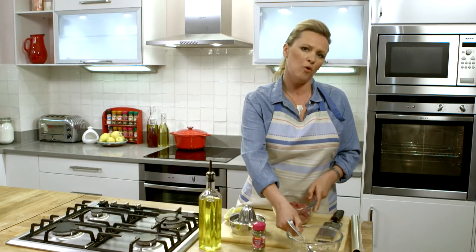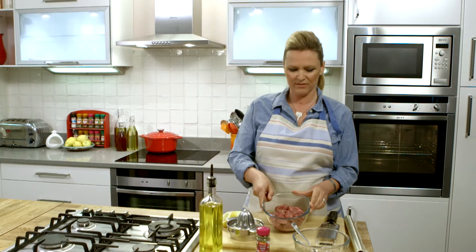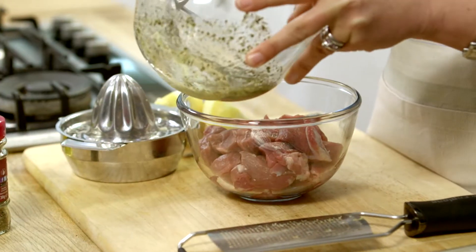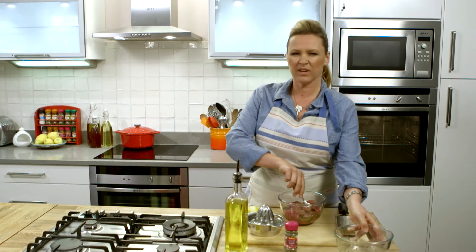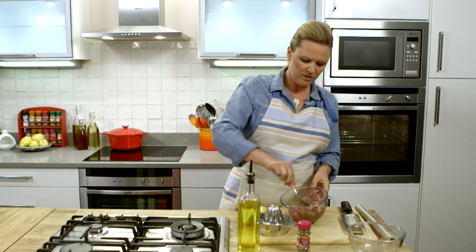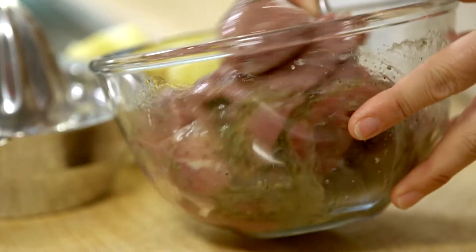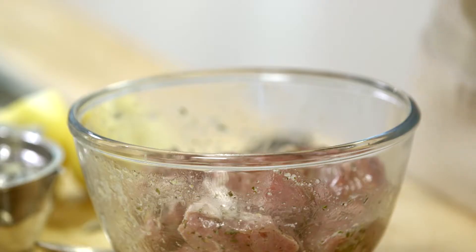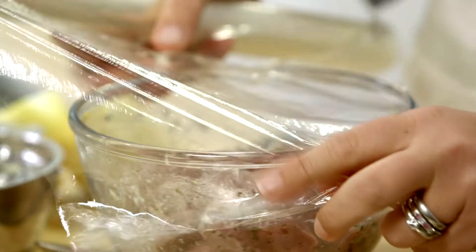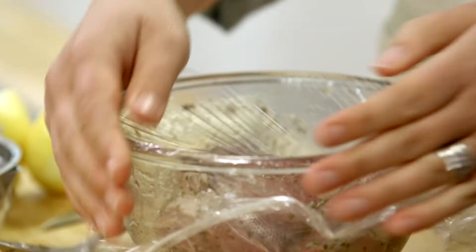I've got about 450 grams here of really lovely tender leg steaks of lamb. I'm just going to add the marinade into that. Give it a good stir around, really coat every piece of meat. You can already smell those delicious aromatic flavours starting to develop. Cover that with cling film and pop it in the fridge for about half an hour. Or if you're really prepared you can leave it in there overnight and really allow those flavours to develop.